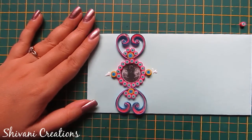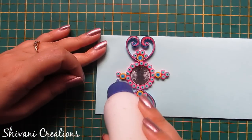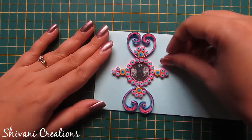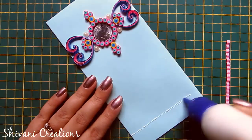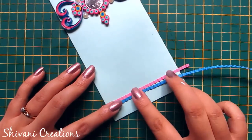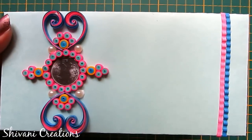Similarly adding on left and right side. Now I am attaching 4 half-cut pearls on the left, right, and both sides — 4 half-cut pearls in all four corners. Now take a crimper machine and I am crimping pink strips through this and adding on the envelope. Similarly I am adding blue crimp strips — cut excess strip — so the first envelope is ready.